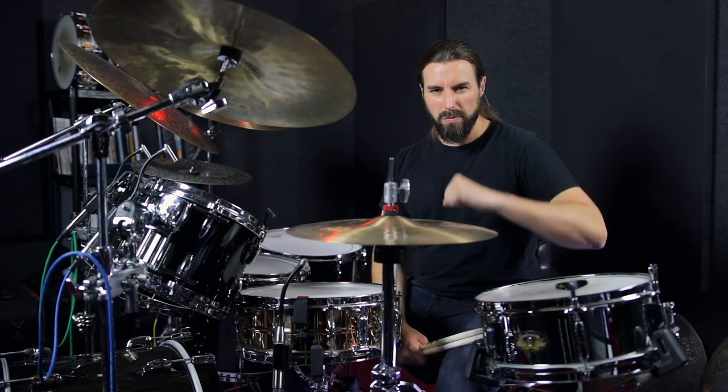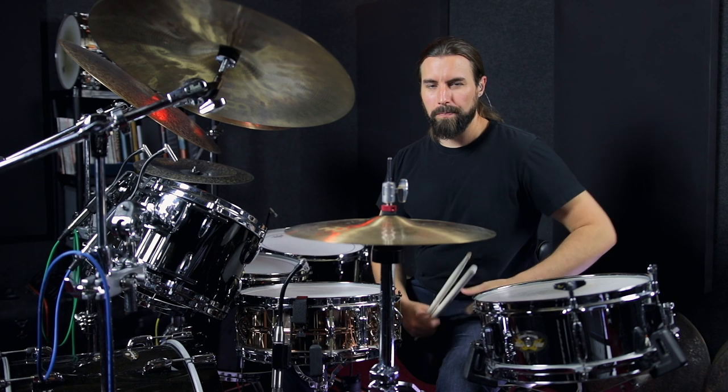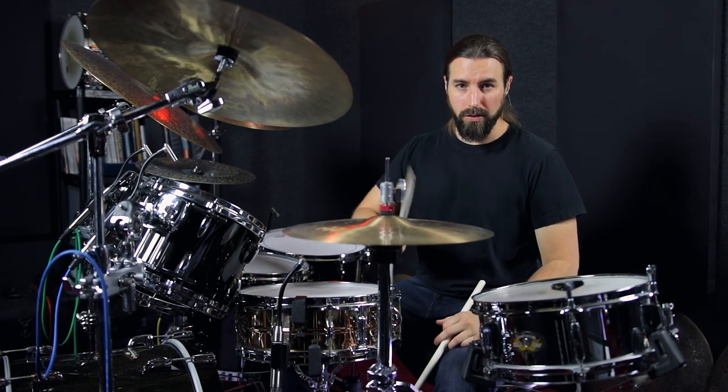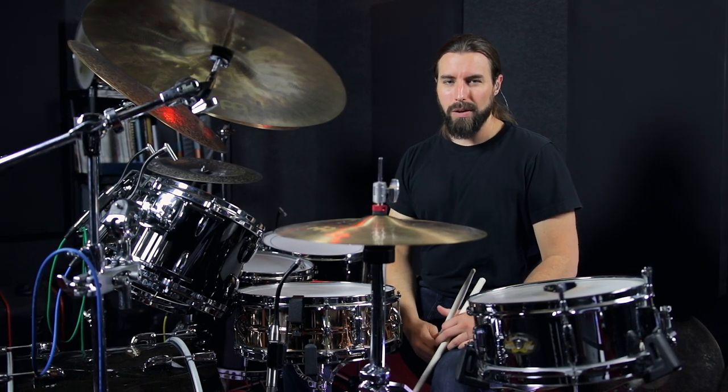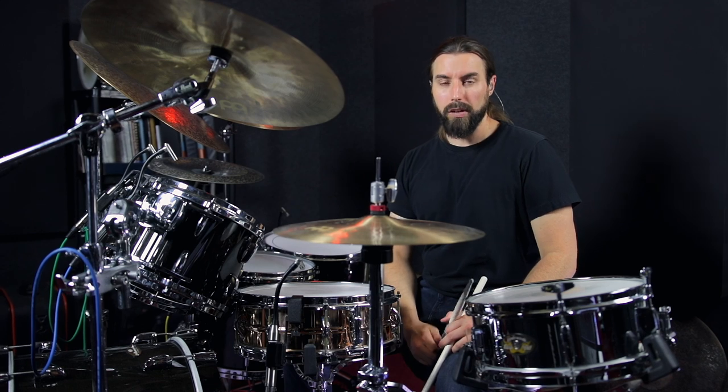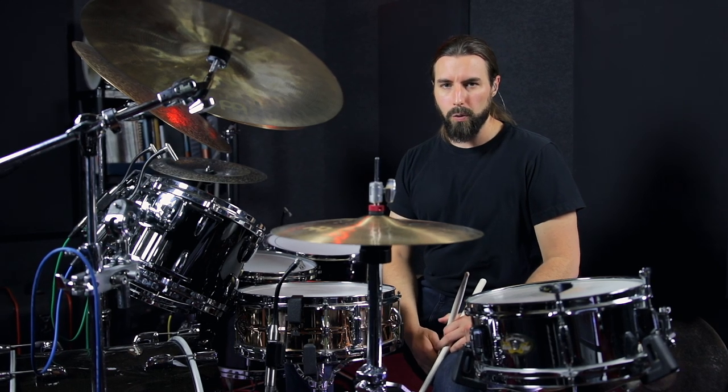That one's got a really nice kind of driving feel to it, but to play a strong continuous 16th note pattern like that with the right hand requires a little more physical effort than you'd think. So give that one a shot and see if you can pull it off. Let's go ahead and move on to the last groove.